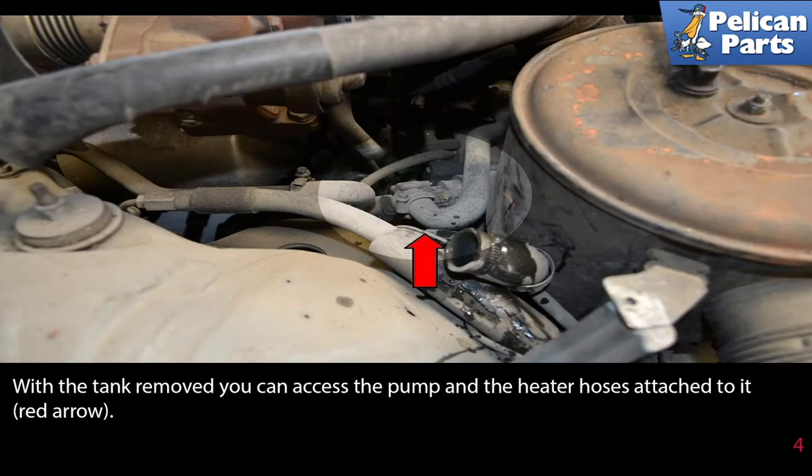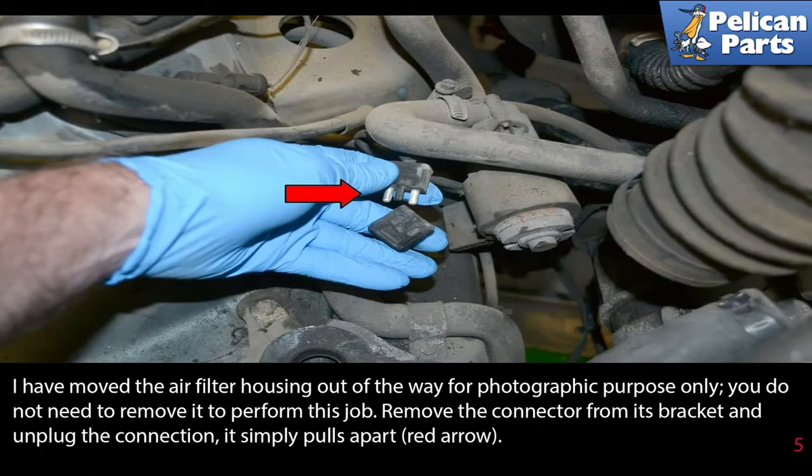With the tank removed you can access the pump and the heater hoses attached to it. Note that the air filter housing has been moved out of the way for photographic purposes only — you do not need to remove it to perform this job.